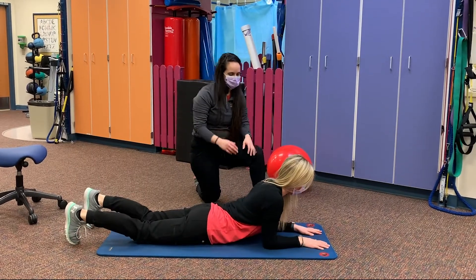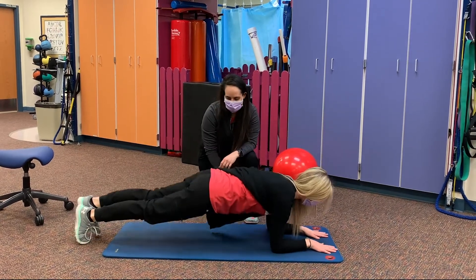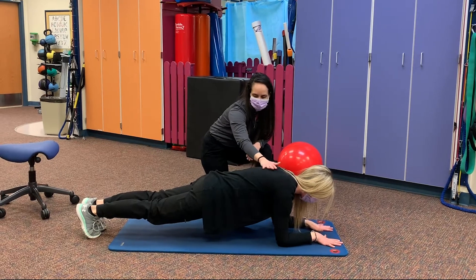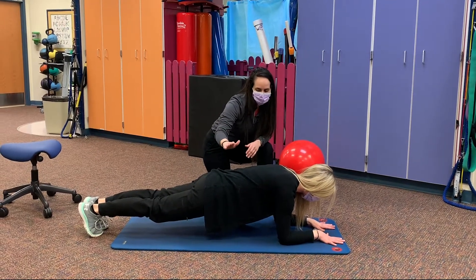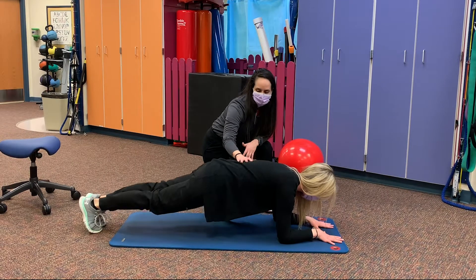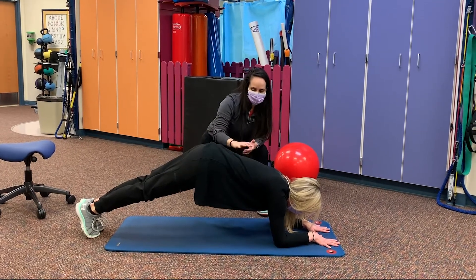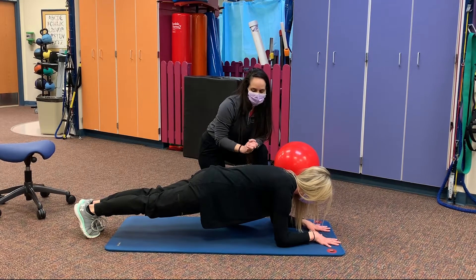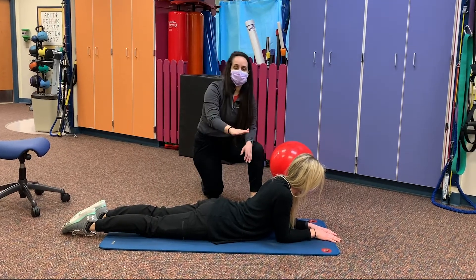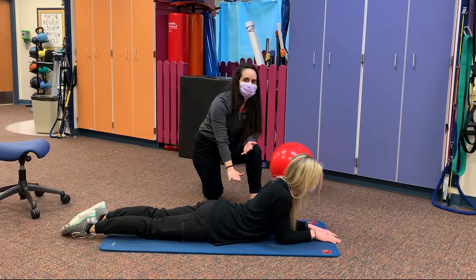Make sure your elbows are underneath your shoulders at a 90-degree angle, then come up on your toes. Keep your back nice and flat — you should be in the same position from the top all the way down. A lot of the errors we see are people dropping their hips so their back arches low, or the opposite: hips raised in a V shape. Hold the position as long as you can with your back nice and straight. If you start to let your hips fall or raise, that's a sign to lower back down and reset.